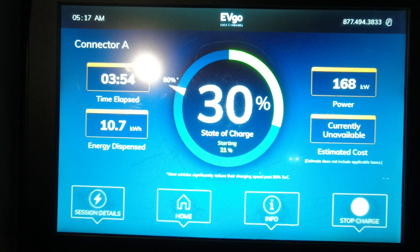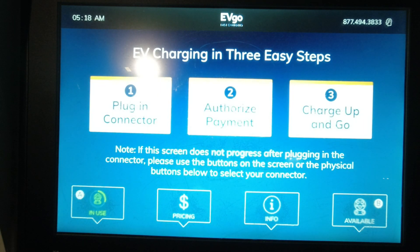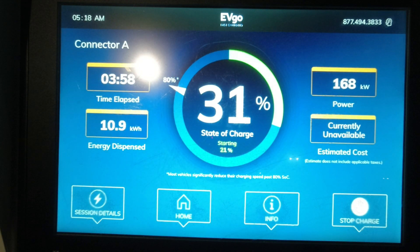I'm around 30 percent state of charge and the power is flipping between 156 and 168 kilowatts. That's pretty normal for EVs to start ramping down the kilowatts as they get full.